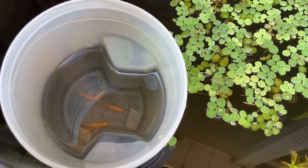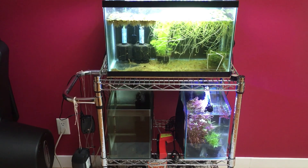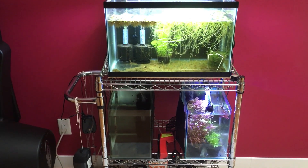Around mid-July I spotted three fry swimming near the surface. That was promising and I got my hopes up. But by early August that number was down to two, so to be safe I scooped them out and brought them indoors to grow out in my 10-gallon cory tank.